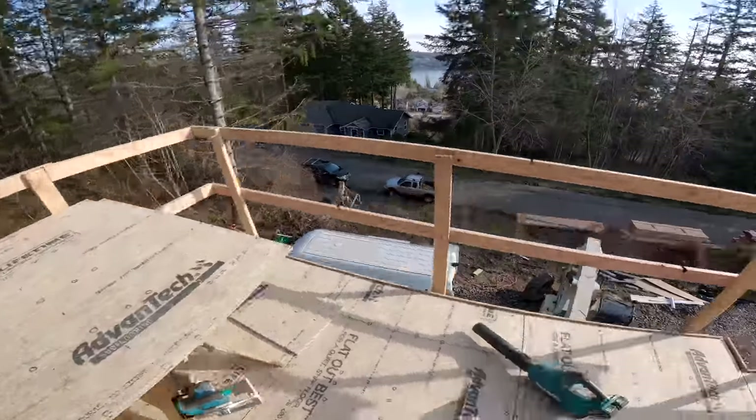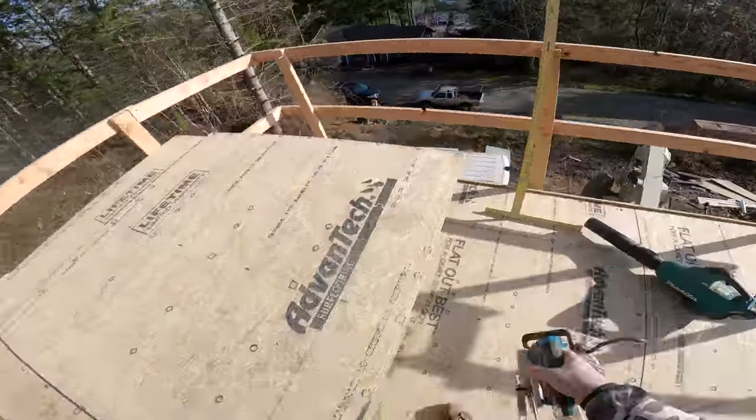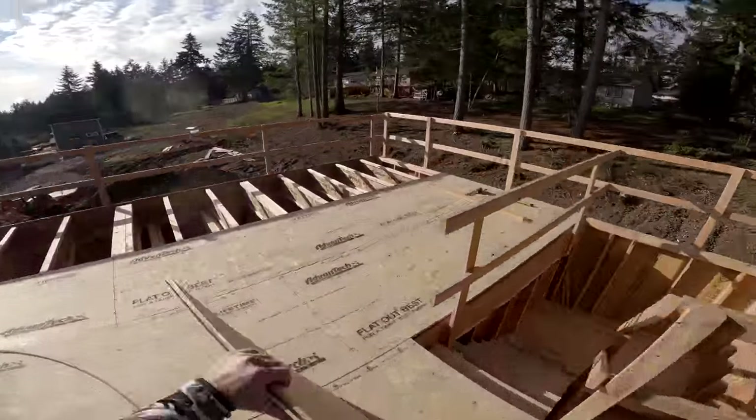We pretty much mark all of our sheet goods with our T-square. If it's a rip we'll snap a line or scribe it, but generally that T-square — it's a 54-inch heavy-duty T-square.